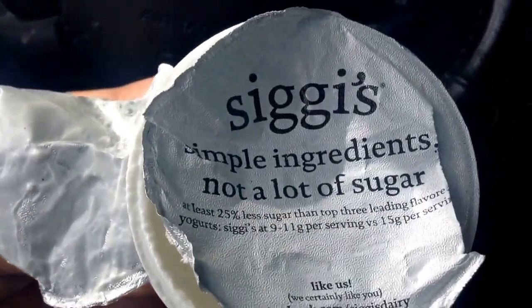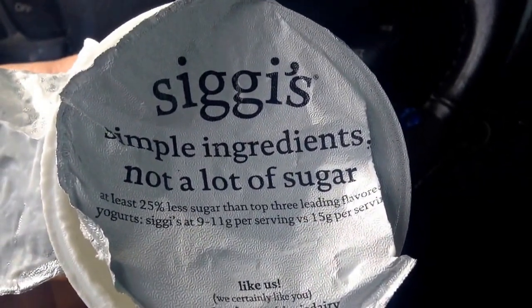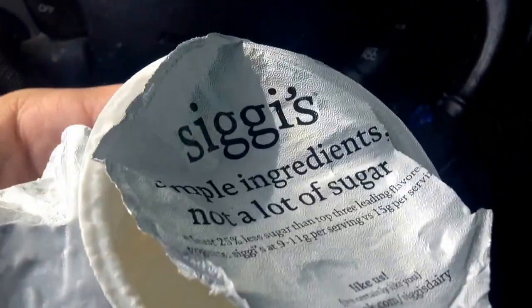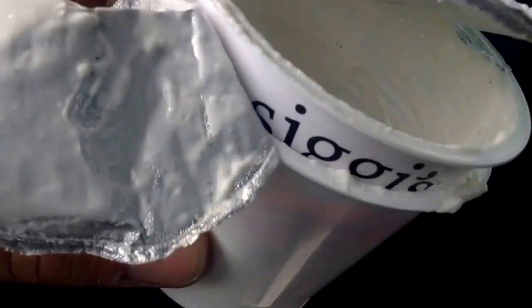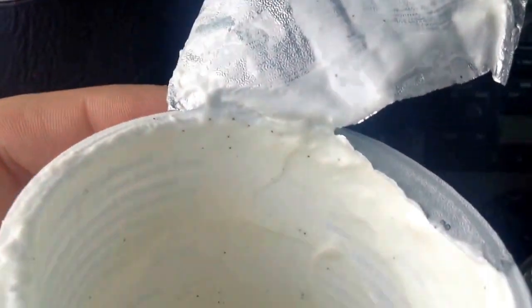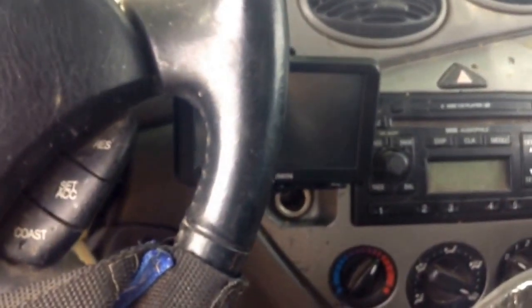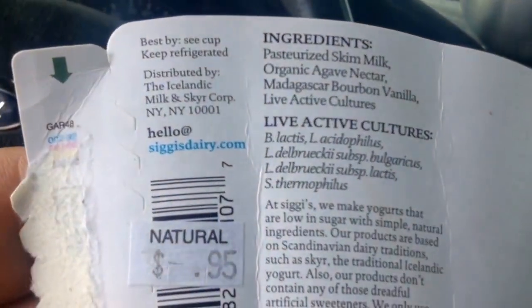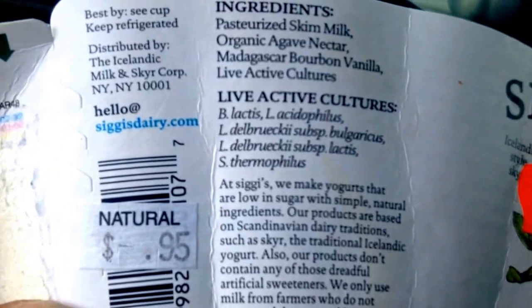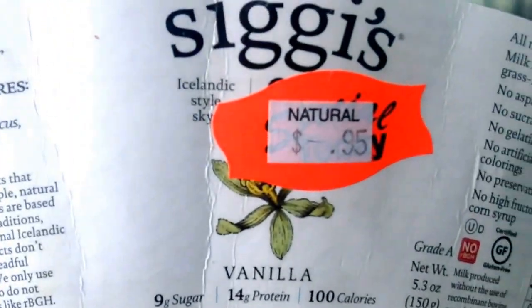Alright, so I got this Siggy's from the food bank and it had pretty much the lowest sugar compared to the other yogurts I could choose from, so that was pretty cool. And they take pride in that too. I've eaten it all, and this yogurt has been very delicious. It's 95 cents each container, so yeah, it's one container.